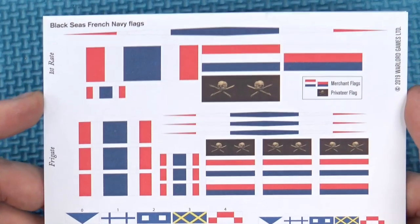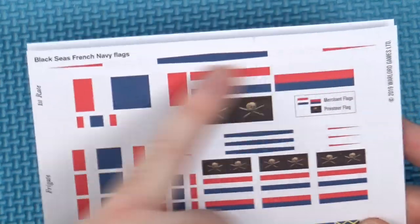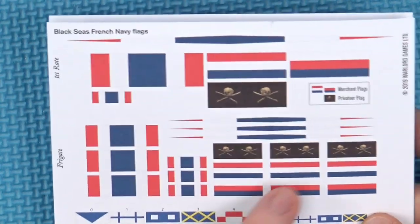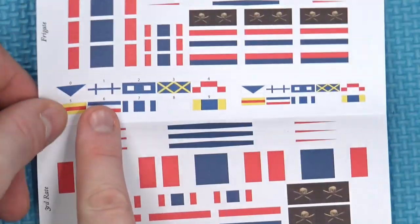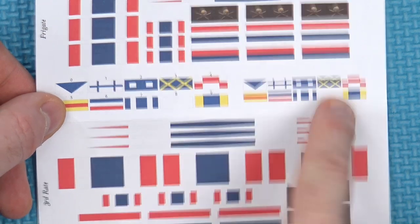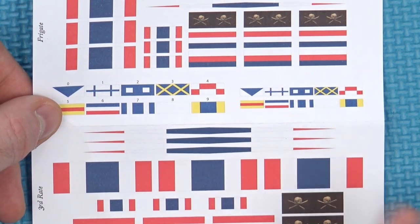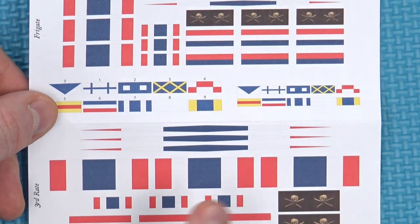We also have the French flags — these are similar to, in fact I think these are the same as the ones you get in the core set. You've got various French long pennants or actual French flags themselves, privateer flags if you want to run it as a privateer fleet by striking the Jolly Roger, and a variety of ensigns so you can keep a mark of which ship is which. These are probably more useful for the Brigs and Frigates rather than something like L'Orient, because you're only really going to have one of those on the tabletop at any one time.